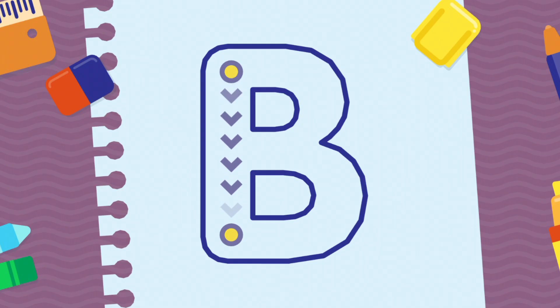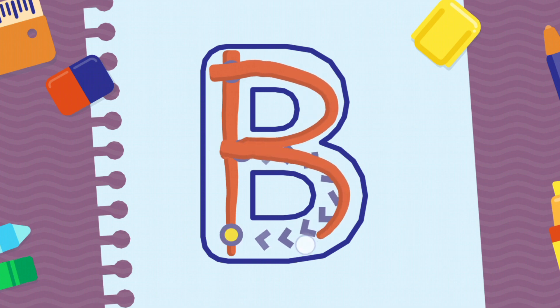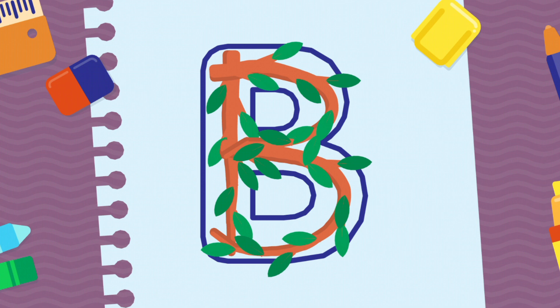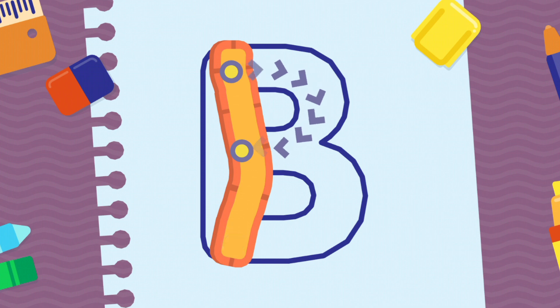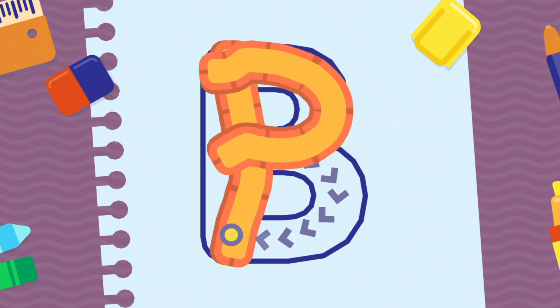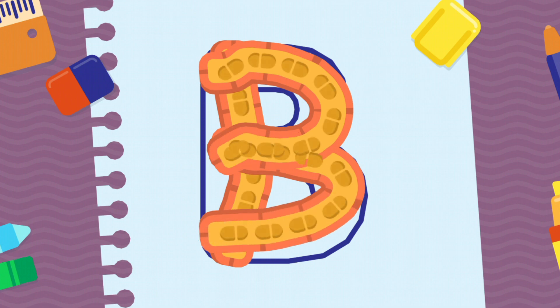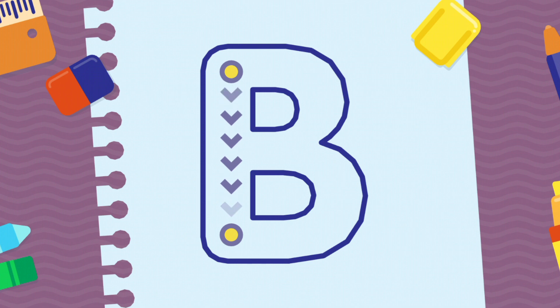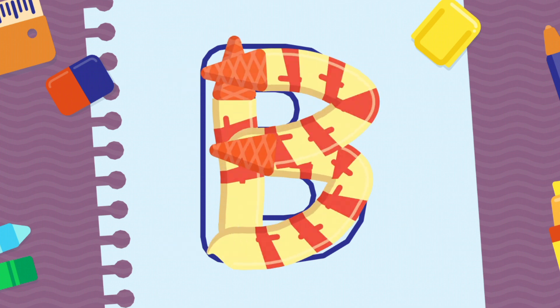We're going to draw the letter B, uppercase. Fantastic! You're doing very well. Good job!